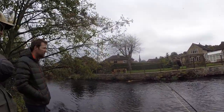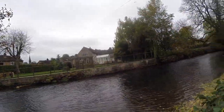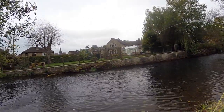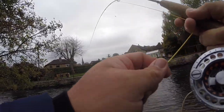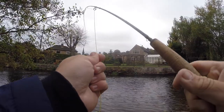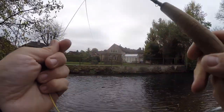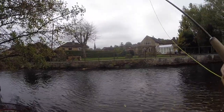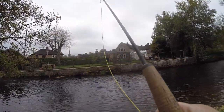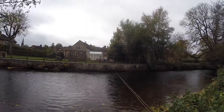We fished here last year — fished really well actually. We came down, it was a beautiful day, didn't bring any dry fly kit between us and there were fish rising everywhere. Oh — got him! Not sure what it is — is it a grayling? Oh yeah, it's going as well — a little bit bigger than the other ones. He's flattened out the rod — I think he's snapped you actually. Yeah, just flattened you out.